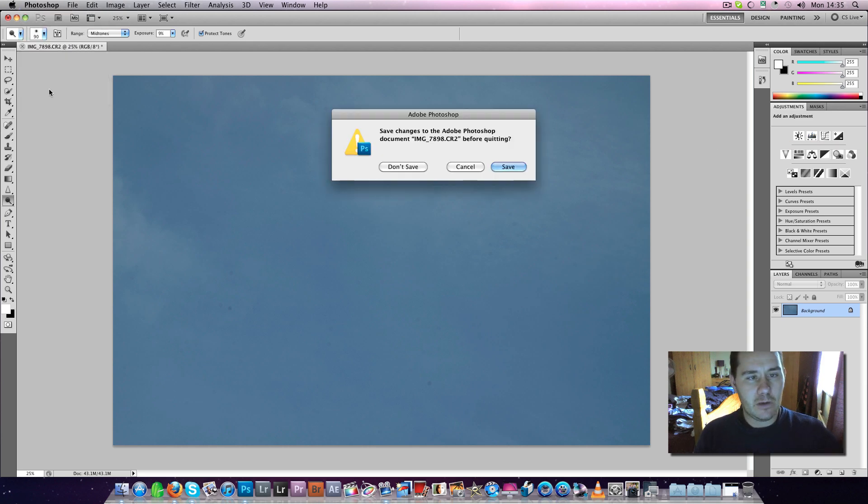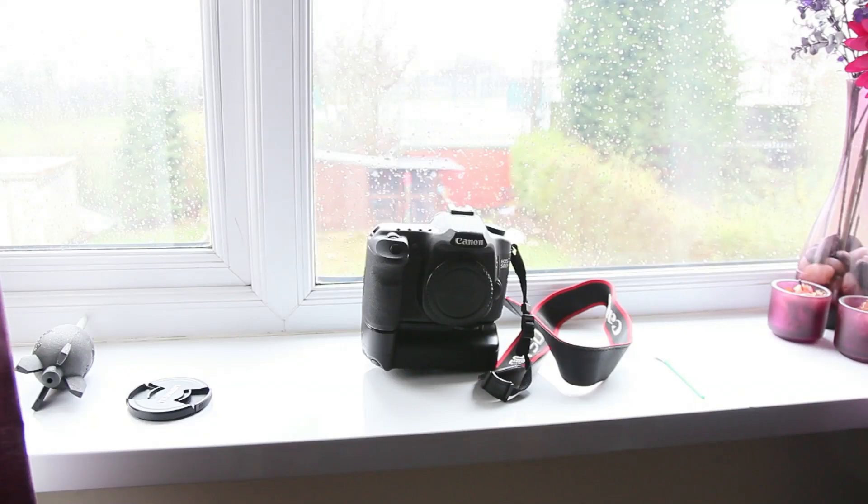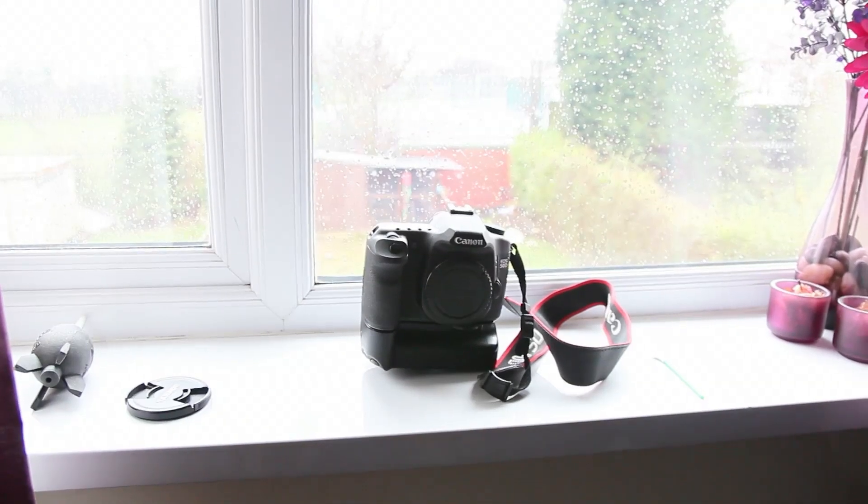I've actually recorded this video once already, and done it with the last swab I had. I looked back at it and when I was showing things I was doing with the camera, it wasn't visible enough for the video, so I felt it wasn't good enough for a novice viewer. I'm going to re-record it now, but I haven't got a swab so I'm just going to go through the motions — I'm not actually going to clean the sensor because it's already clean.